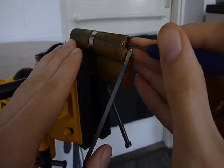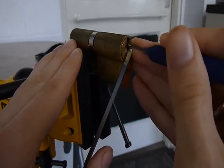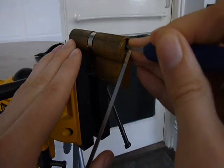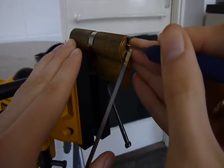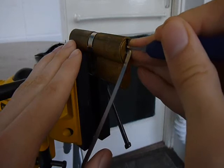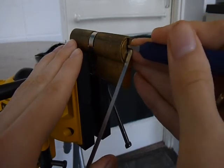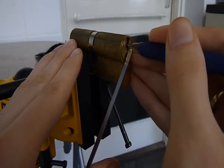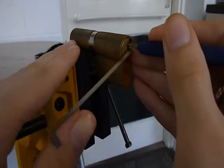You get on there, a bit of a roll. There she goes, open!